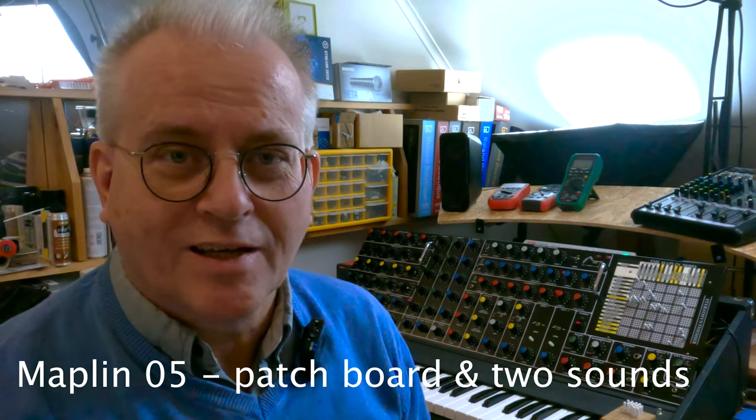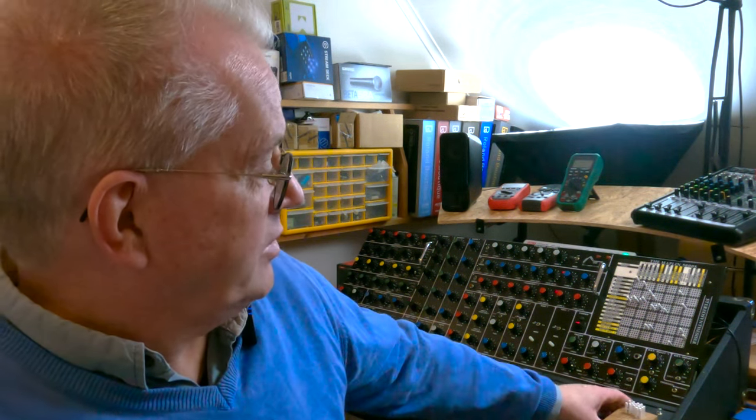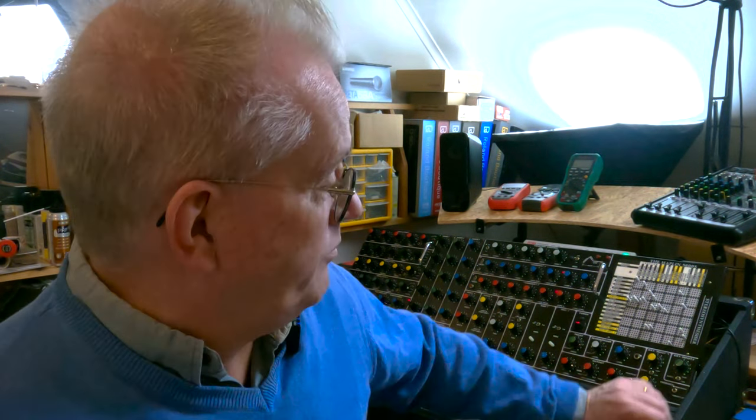Hello, I'm Johan from Sweden, the admin of this Maplin group. We've reached part five of this little video series about the Maplin 5600. Today I'm going to talk about modifications I've done to the patch board.